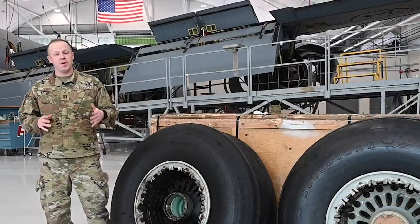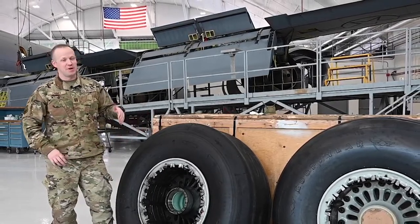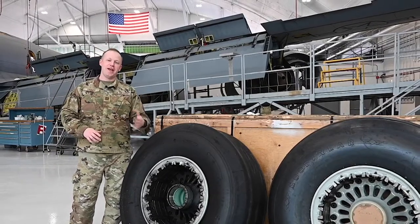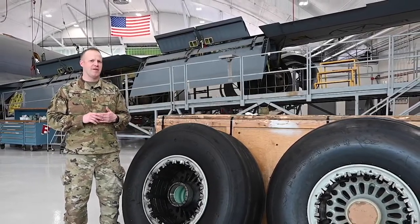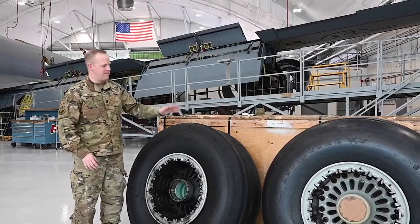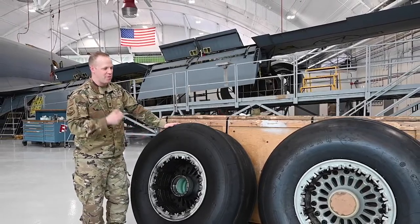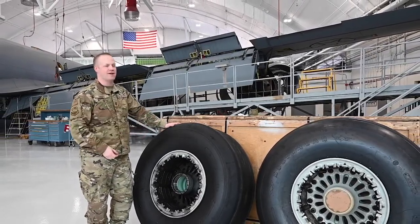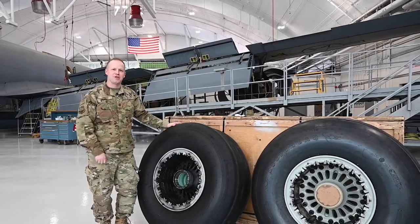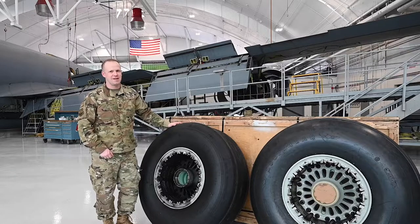Today we're going to take a look at the most foundational part of a plane — its wheels. If you don't have good wheels, you can't land and you can't take off. We're going to enter into the repair and reclamation shop where they take dirty wheels with bald tires and transform them into nice clean wheels with brand new tires and brand new tread to keep our planes safe. We're glad that you're joining us here at the Hustlin' Husker Grind. I'm Chaplain Zimmer and let's get to work.